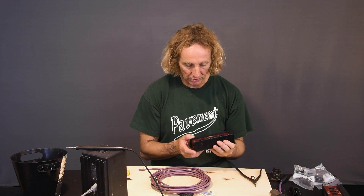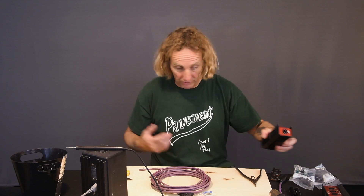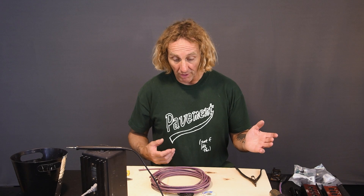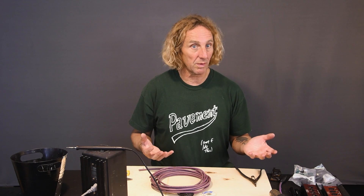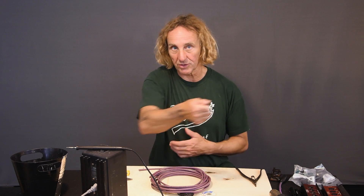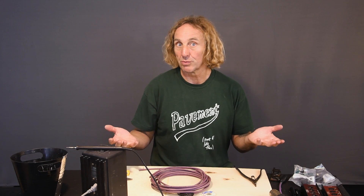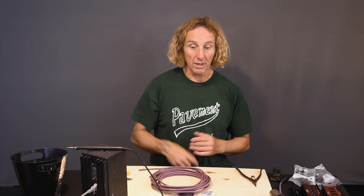These CAT boxes basically use the four twisted pairs of a shielded CAT 5 or better cable and transport four channels of analog audio. Making a press box is pretty common for larger shows. If you've done them where you've had a bunch of video cameras, you'll have these camera crews come in and others run around with XLR plugs, and they can't wait to plug into something and grab their audio.